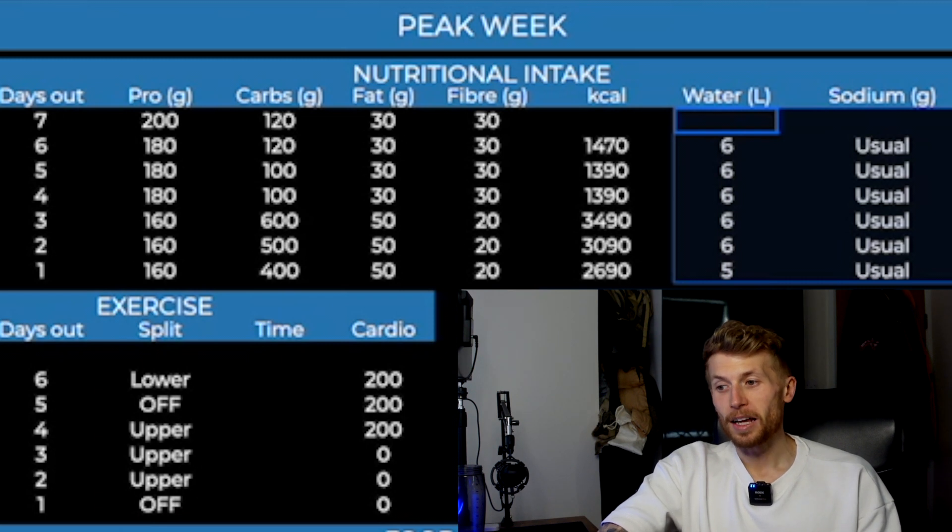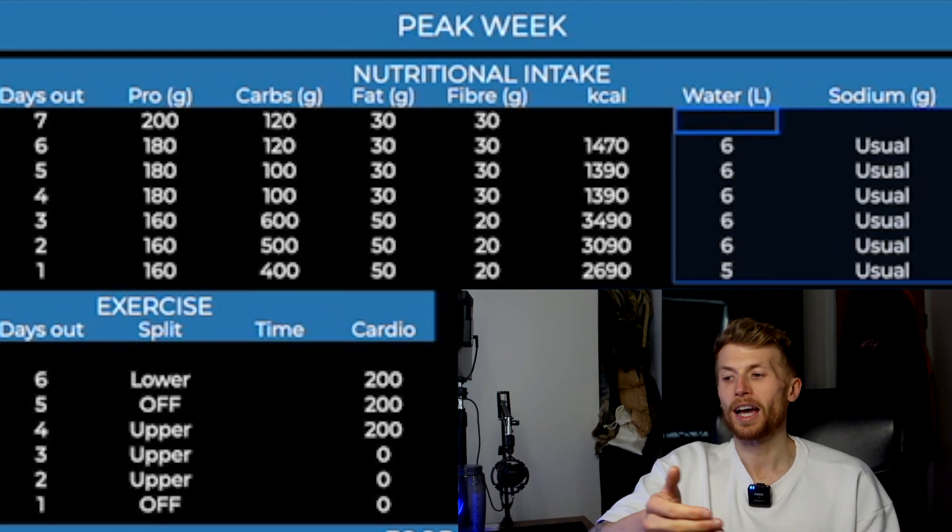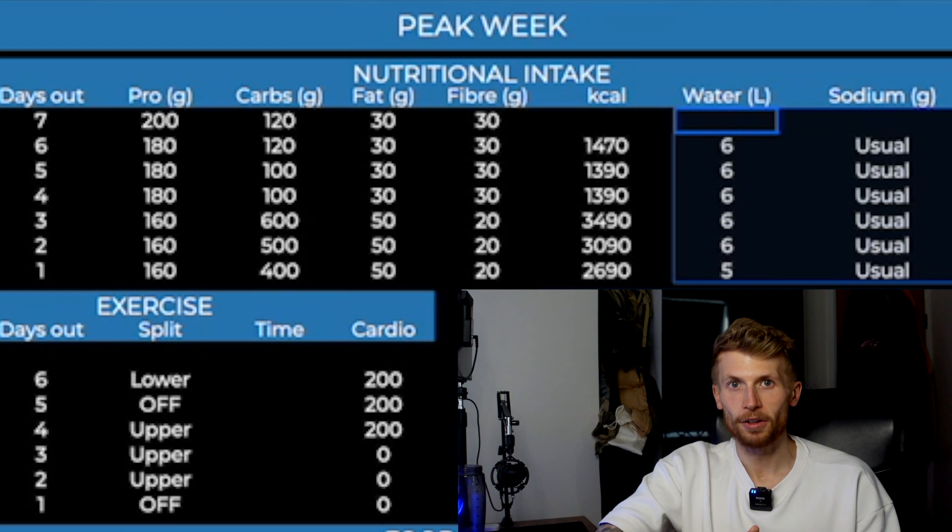The extra litre of water was really just to flush out any small excess sitting in areas we didn't want. Then the day before the show we dropped back down to five litres, and on the morning of the show I drank about 500 mils of water before I got on stage around lunchtime. We didn't cut water out at any point because we wanted to make sure that whatever carbohydrates we were consuming were going to be carried into the muscles with some water being there. It meant we kept a really nice stable, reliable look and we knew pretty much how I was going to end up looking on the day.